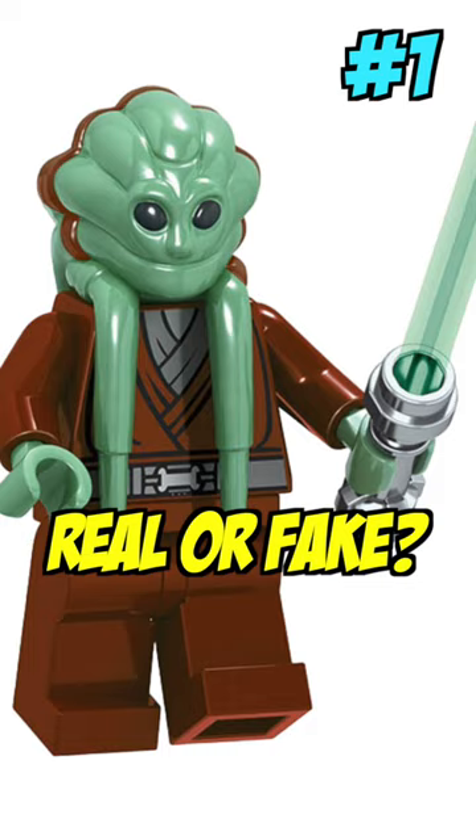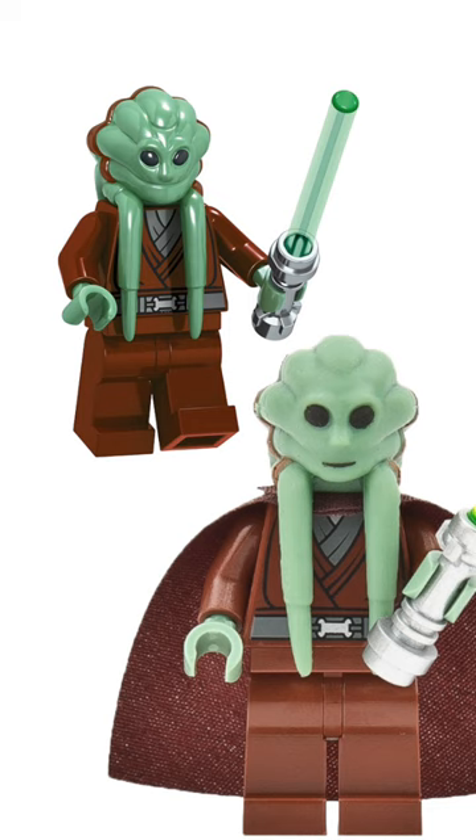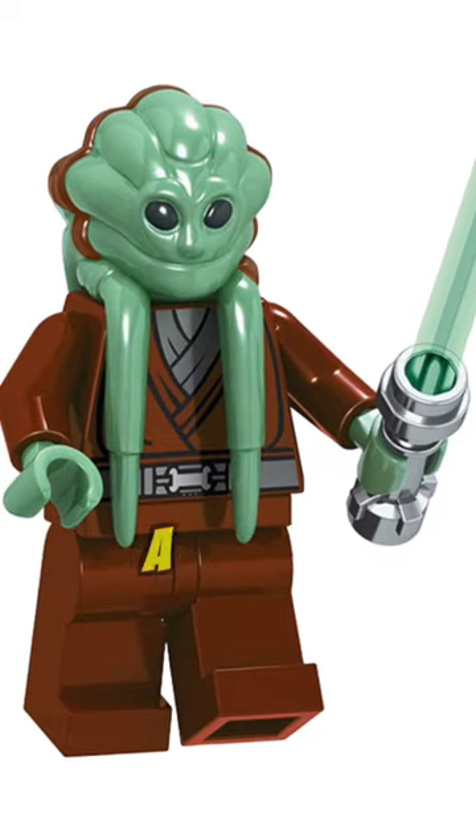First up is this beautiful render of Kit Fisto, and if you haven't figured it out by now, Kit Fisto has no mouth, and this is very disturbing. His head and eyes should be that rubbery material that likes to rub off, and you should never trust a render like this.